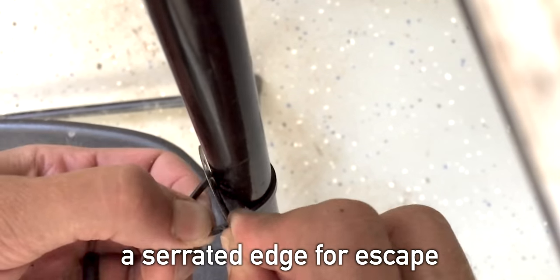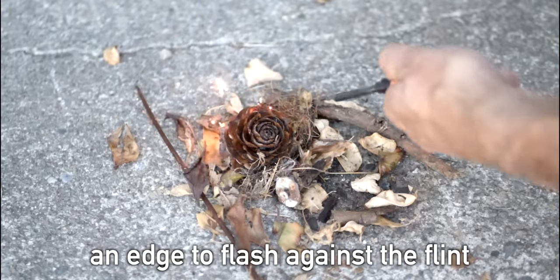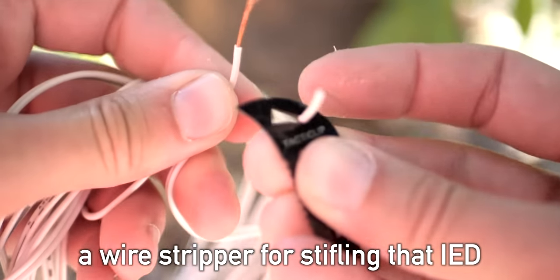A serrated edge for escape, a precise tip to cut through that packing tape, an edge to flash against the flint, a wire stripper for stopping that IED.